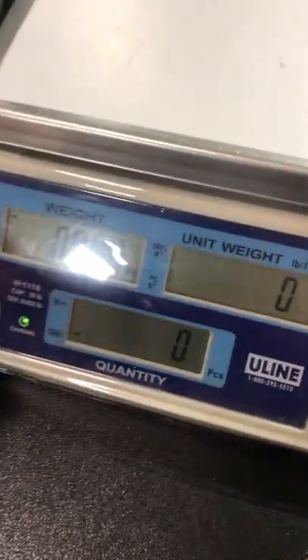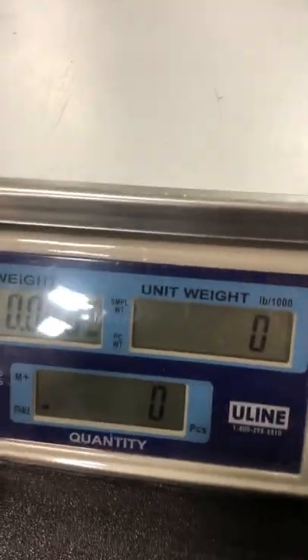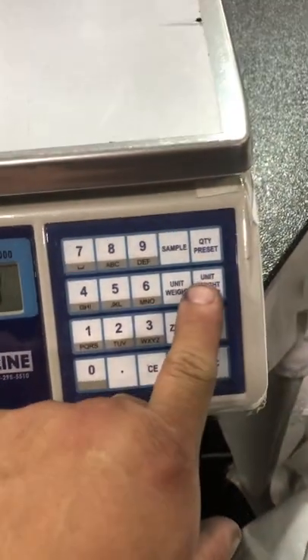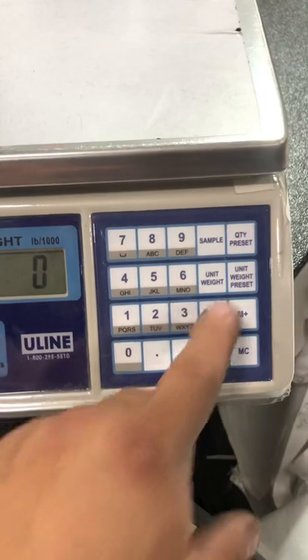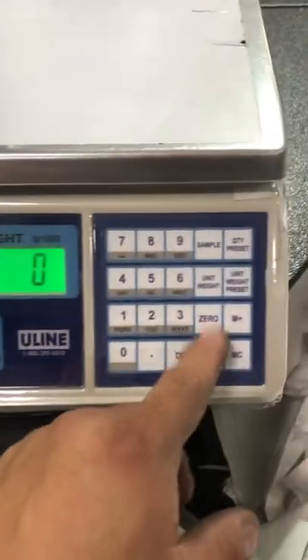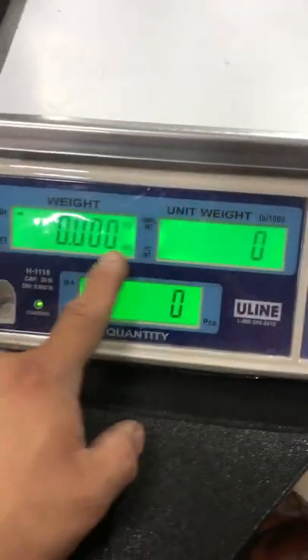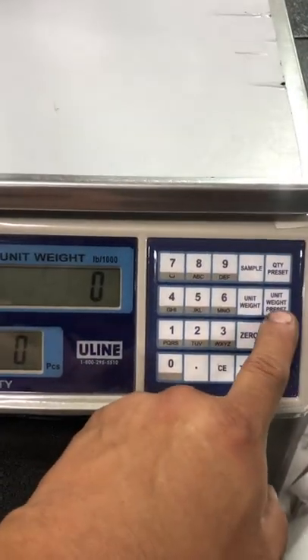The Uline H1116 doesn't have a dedicated units key, but it has a unit weight preset key. To change the units between kg and pounds, you hold down this unit weight preset key for a couple of seconds.